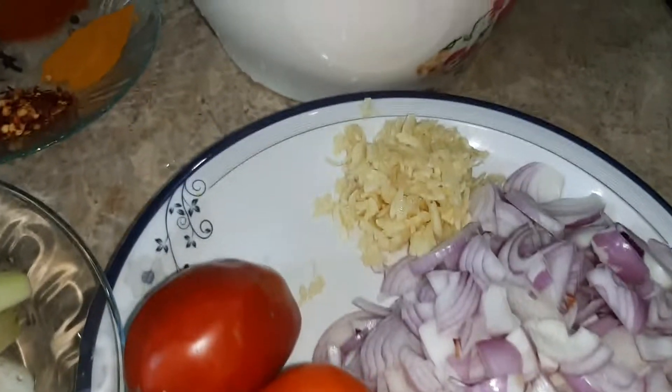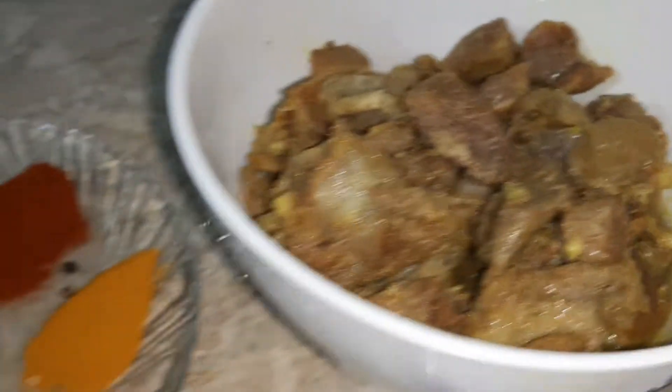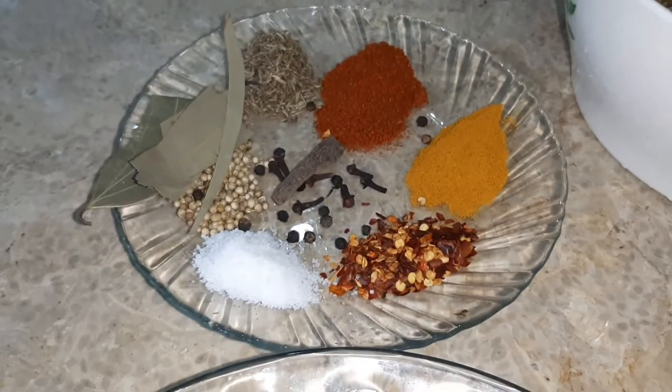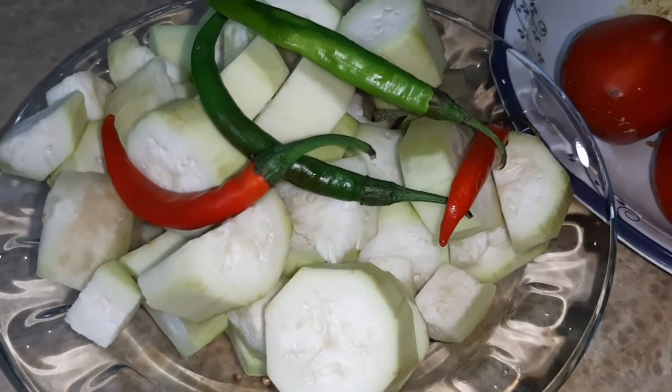Assalamualaikum warahmatullahi wabarakatuh.